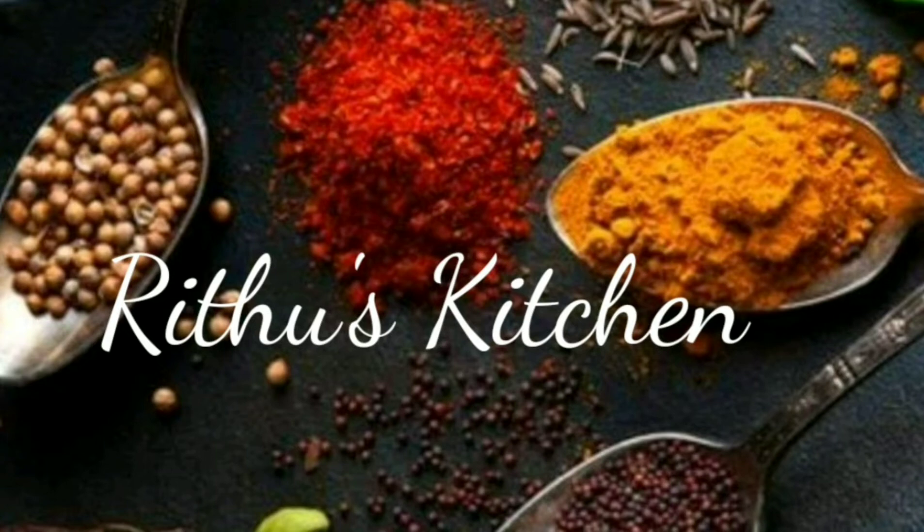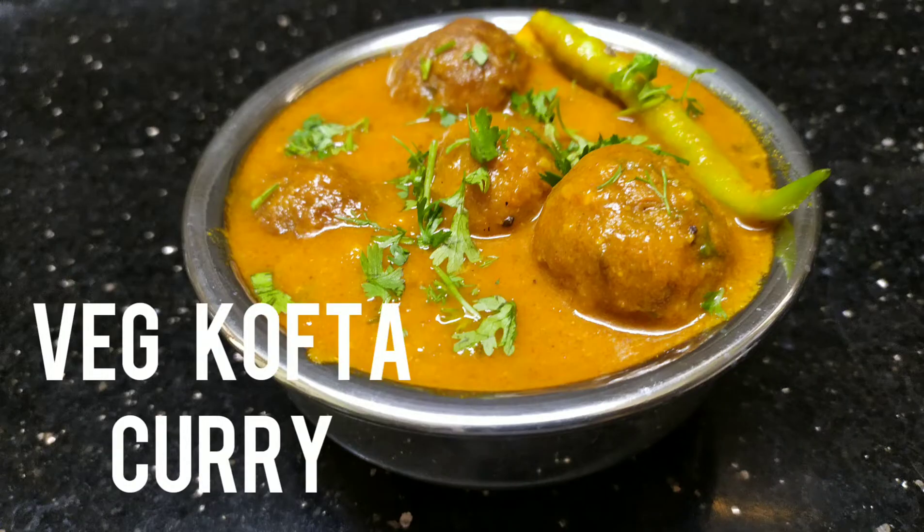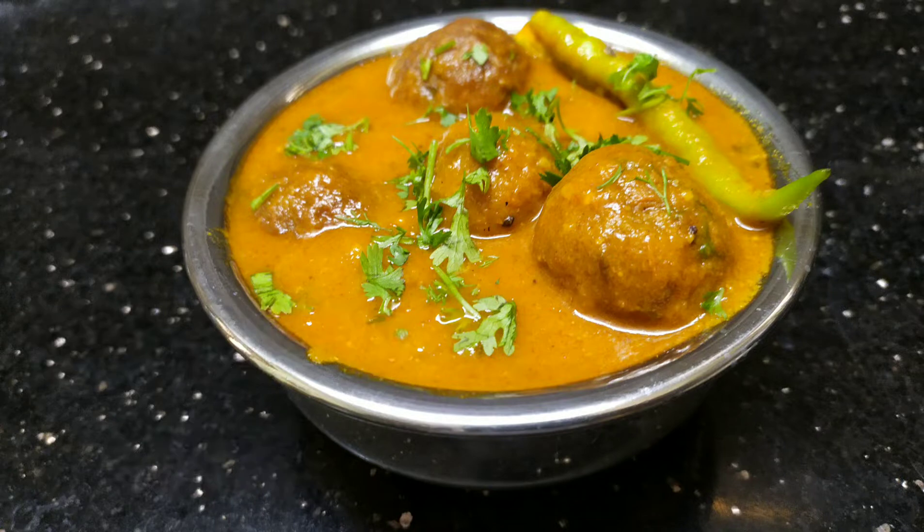Hey everyone, welcome back to my channel. Today we are going to share a kofta curry recipe.